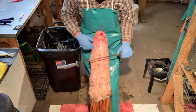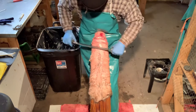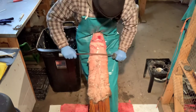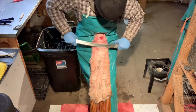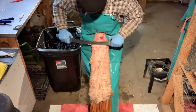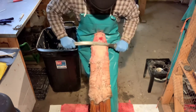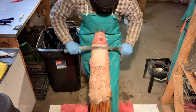Now depending on your possum you might not need to use the sharp side at all. This is a pretty big one and felt like a pretty old one when I was skinning it. So I'm just gonna get it started with the sharp side — it's starting to wrinkle up by the neck so I just want to get it pulled down as tight as I can. Just a little bit to get started, then keep testing it — we can already get going with the dull side.